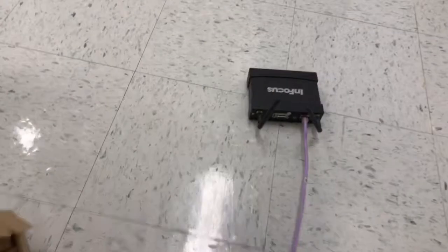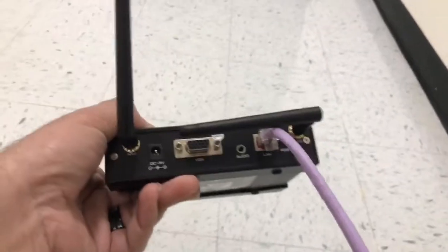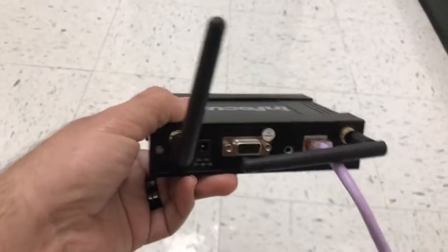You're gonna run the purple cable to your modem or router. This is just a dummy modem router that I found that works, and you're gonna connect it to your free port in the back.